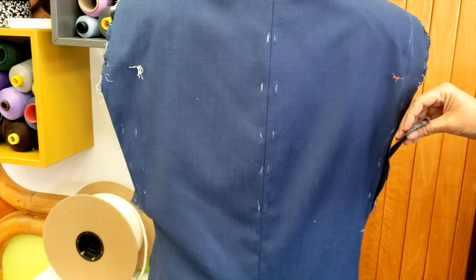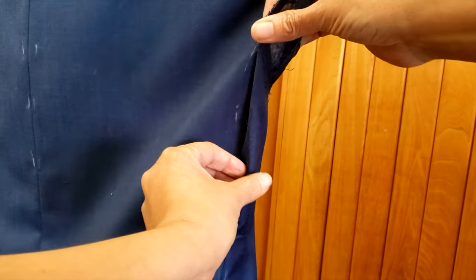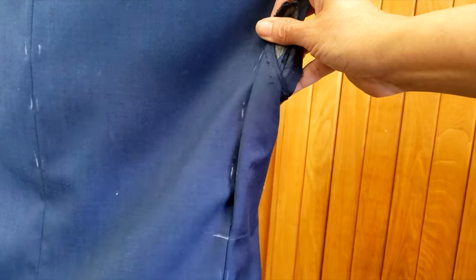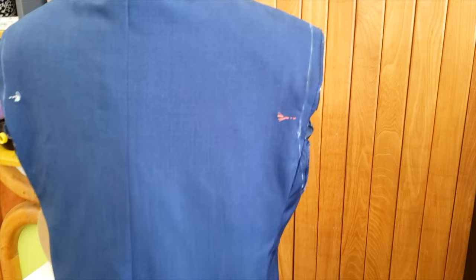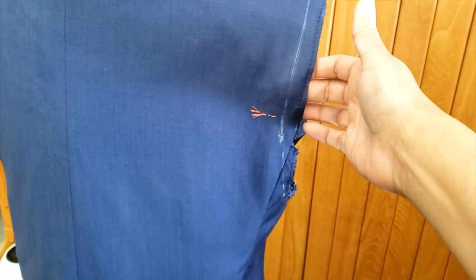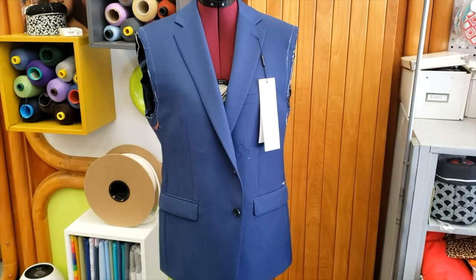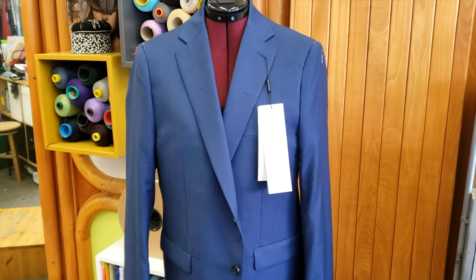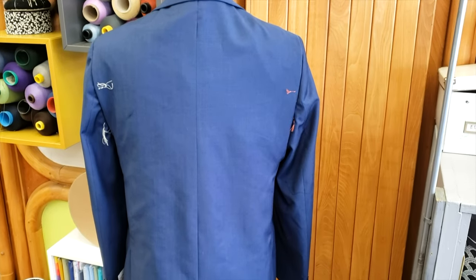I'm going to take inside, as you can see the pin, and I have to open the small piece at the back. I'm going to move it to make it smaller, so I can make a new armhole too. I will cut the excess material, and this is my new armhole. I will shorten the sleeve from the top, and I'm going to sew the sleeve to my new jacket.